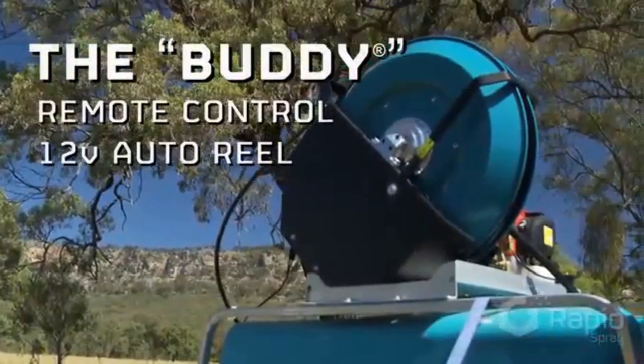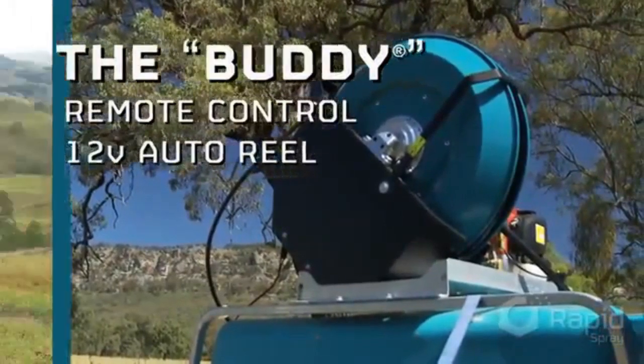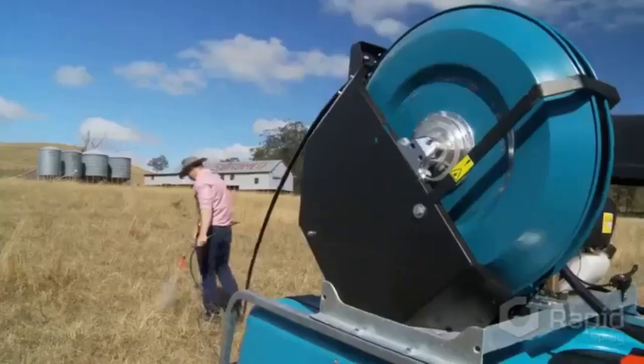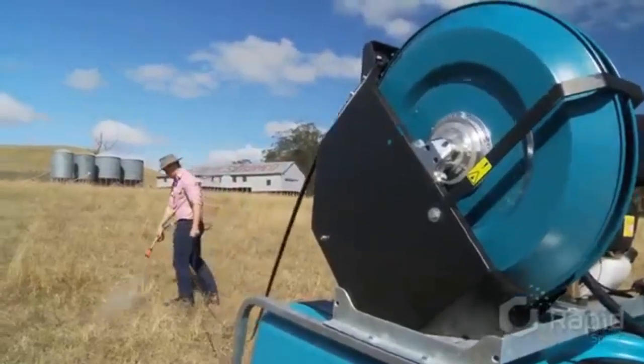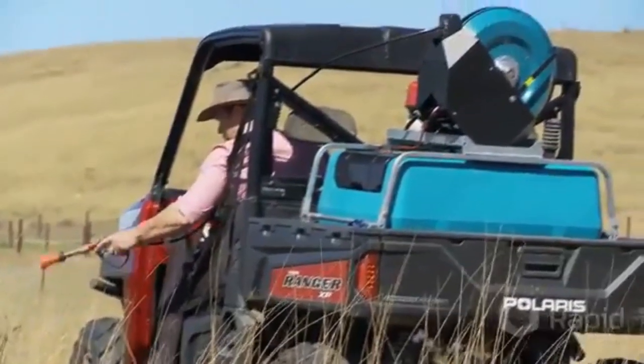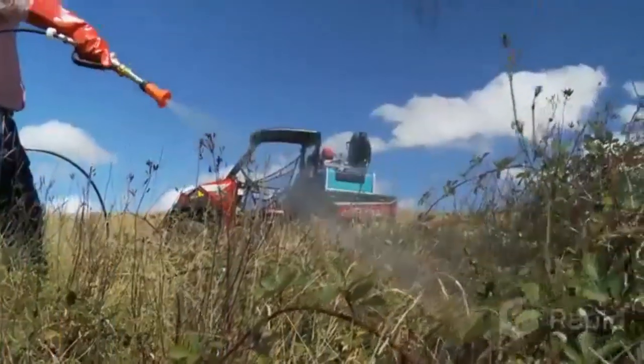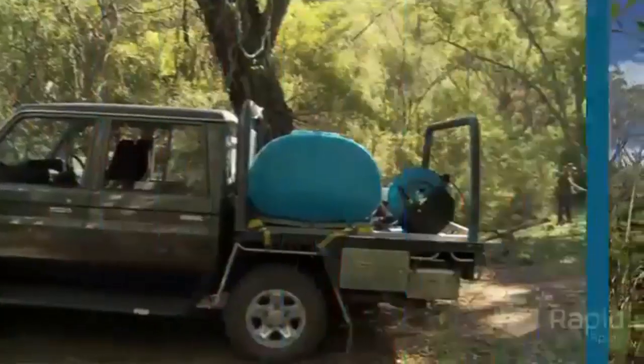The Buddy, a remote-controlled 12-volt auto-reel, is really something special. Your Buddy boasts a distinctive compact, space-saving design, which means it'll fit smaller spray units. Your Buddy is very easy to use and very adaptable to different applications.